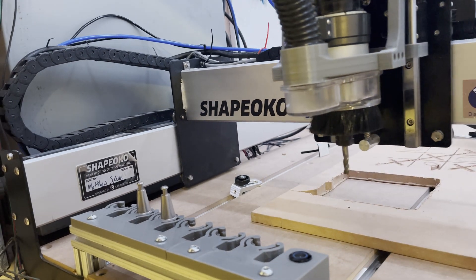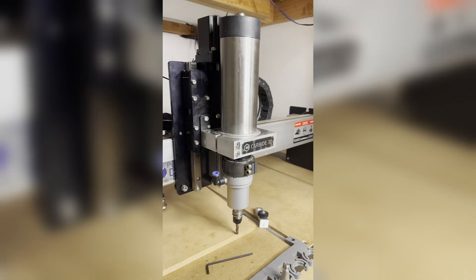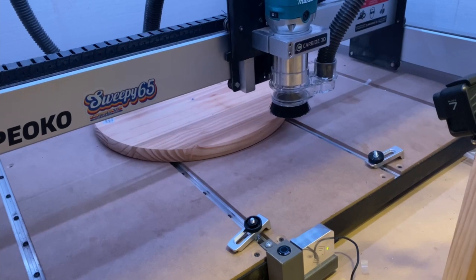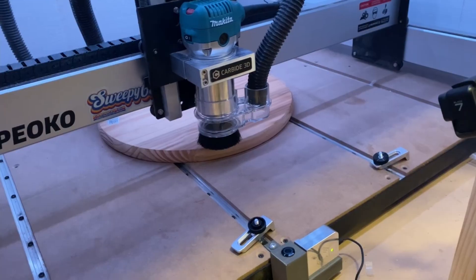So today we're going to install a pneumatic dust shoe. This is our new spindle and tool changer, and this is the dust shoe for our old Makita router — nothing special, but it was effective. However, with the new ATC, this and any other fixed dust shoe is incompatible.